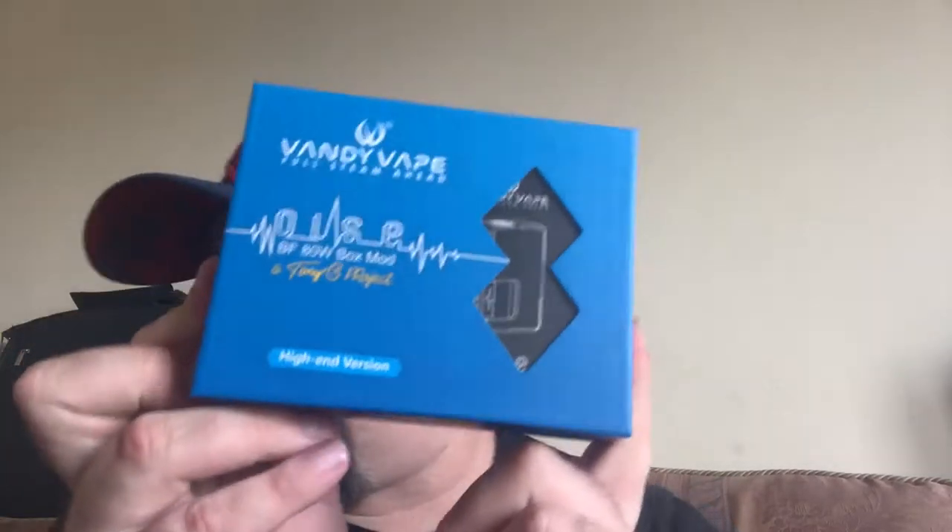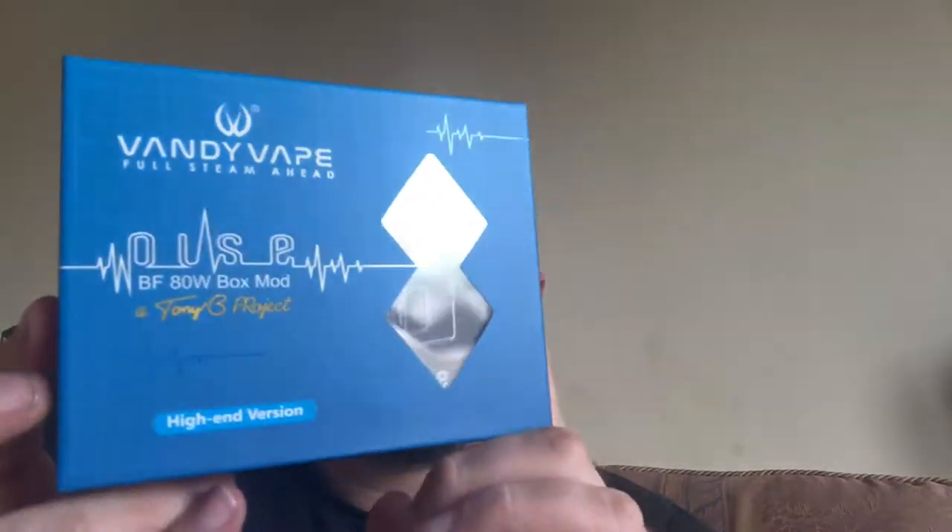But that's not the main thing that's come here — the main thing is a Pulse 80. Yes, we've got a Pulse 80, and this is finally coming. So we've got the Pulse 80 — let's open this up. Pulse 80, an 80-watt box mod, brand new. Let's just take a quick look at the box — there's the front, and we've got the back.